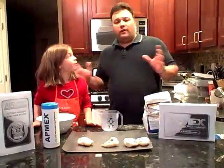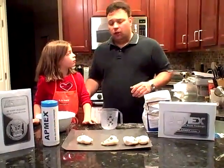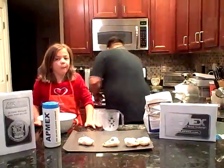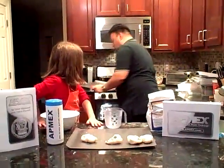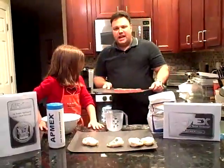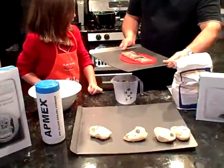Now through the magic of television, we already have a batch made up and we're going to see what they look like. Oh, fantastic. Perfect. Perfect. Every time. .999 pure silver Atmex silver bars.